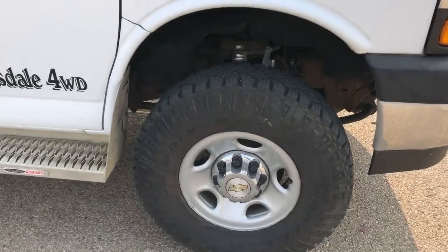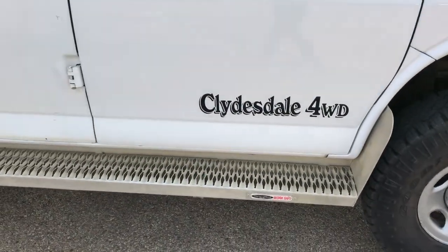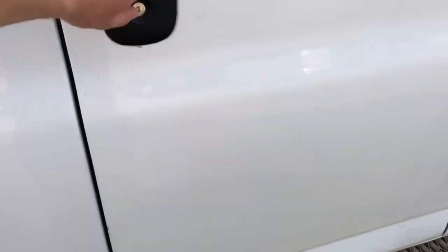Around in the back we have our rear 50/50 doors. Now on to the exterior. We can see our alloy rims with Chevrolet badge center caps, some Clydesdale four-wheel drive badging on the side, side steps with grip, and then we have our side opening doors. You can see those seats again on the inside.